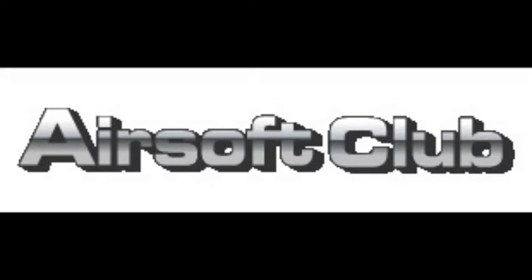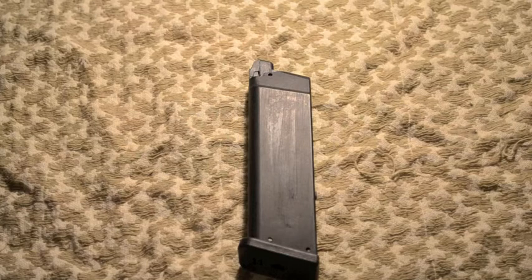This ClaraP24 Airsoft review is brought to you by AirsoftClub.com. So this is the G17 magazine from AirsoftClub.com. It costs $18.99, which is actually a fairly good deal for a magazine. They also have 50-round long magazines for I think $19.99, if you guys really want to pick one of those up.